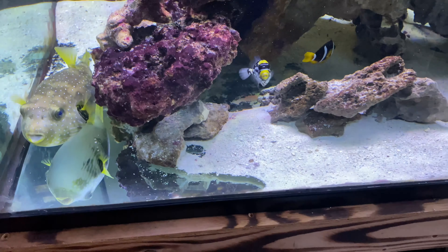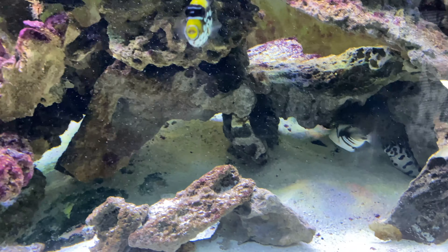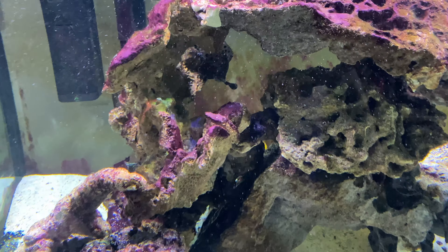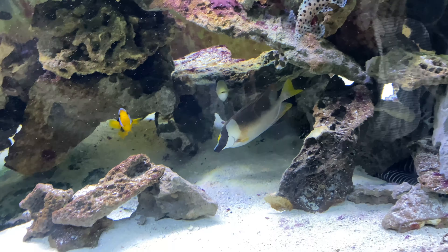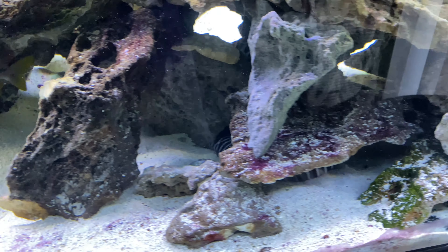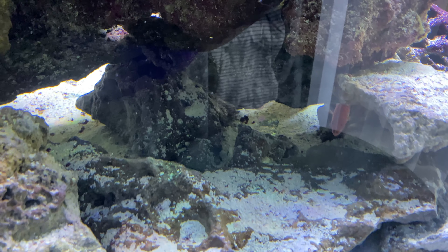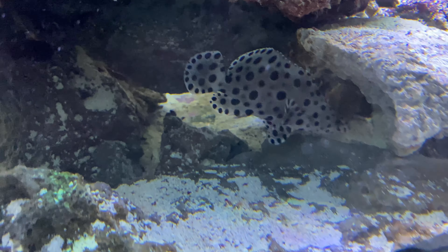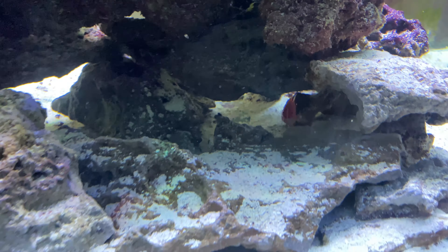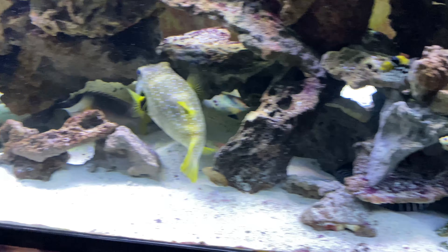First, let me give you a good look at everybody. Look at our clown trigger looking happy, getting bigger — Picasso. One of our panther groupers, Mac, and our other panther grouper right there, Clark. Zebra eel, Zeal. We got our miniatus — let me close the blinds because you can't really see them. And then we have the other inhabitants that like to hide out that won't make an appearance.